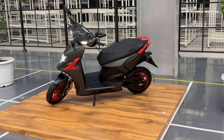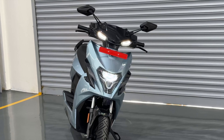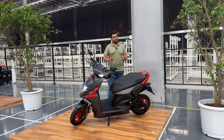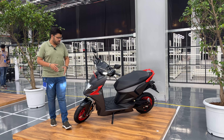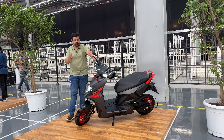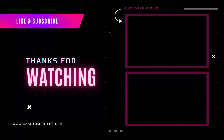We have 4 ride modes: Eco, Ride, Dash, and Sonic. We have smart features such as Parking Assist, Bluetooth 4.2, and connectivity features such as 4G LTE, Edge, and GPRS. You will get OTA updates, onboard maps and navigation, document storage, connected mobile app, monthly and overall ride statistics, battery range and performance monitoring, call and music integration, and quick decline messages. These are all the best features you will get in this particular EV.